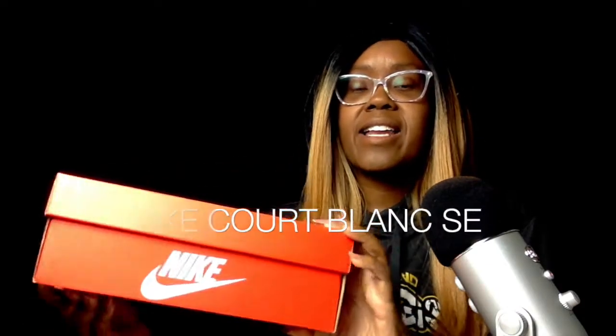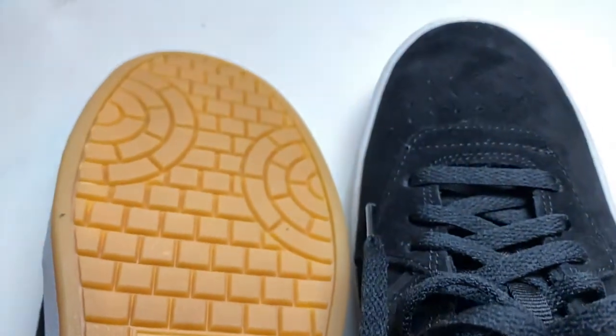These are a pair of new Nike Court Blank SE, size eight and a half, and they are black on black on black. We're going to be doing a review on these shoes. This is just for the look and feel of the shoes, because these aren't really running shoes — these are sneakers that you want to wear if you want to flex and show off your shoes, or just wear them out.